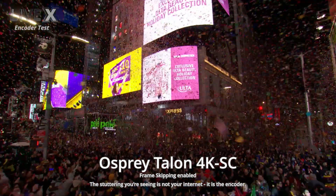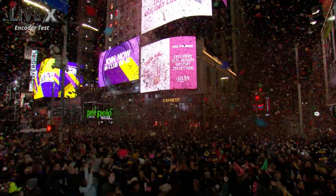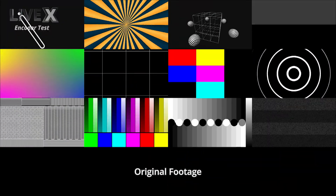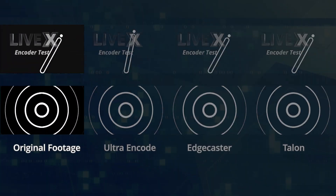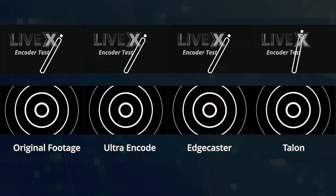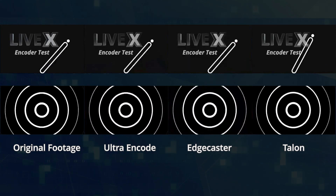Number three: movement. The quick waving animation on the top left, and the ripples on the right, were the primary ways we figured this out. This is simple: the UltraEncode looks choppy, while the Talon and EdgeCaster look smooth. That's it.